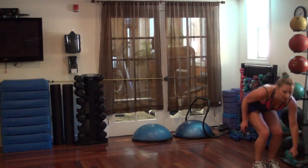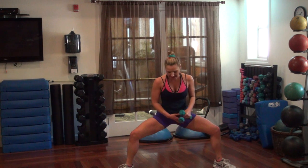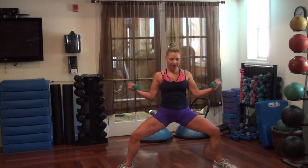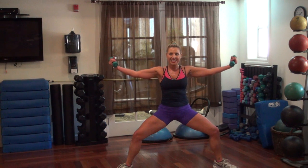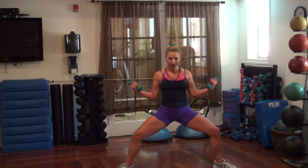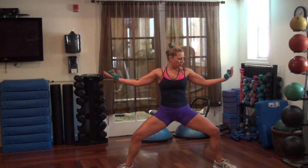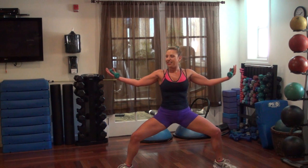Grab your weights. We are going to get down to a nice deep plié — just hold it here. Bring your arms out to the side, palms facing up. So we're getting your biceps and your shoulders. Hold it up, little pulses. Stay down low on your plié.